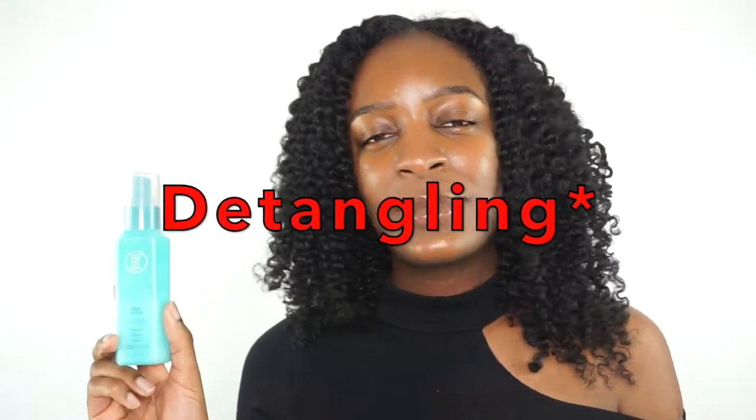I would not suggest this leave-in conditioner for all hair types, even though that's what it's marketed towards. I'm really interested in seeing a person with straight hair use this product — unless they're planning on slicking their hair down with gel, I think this is a very heavy product for straight hair. As for the detangling claims, I typically get a lot of knots in my crown section and it takes me more time to comb that out. I cannot say that this product helped with the detangling process, though maybe it would for a different hair type.